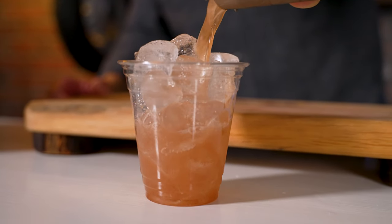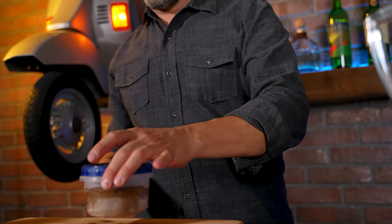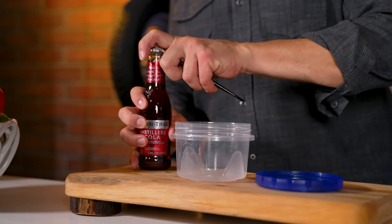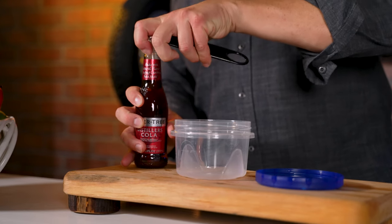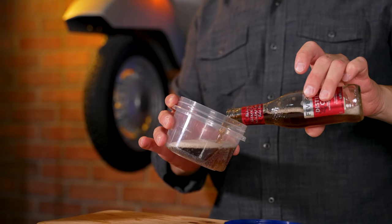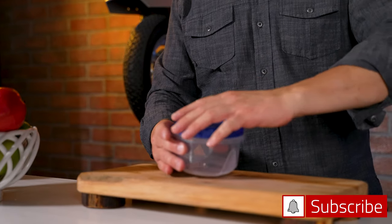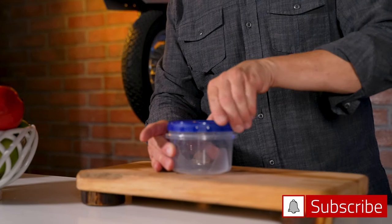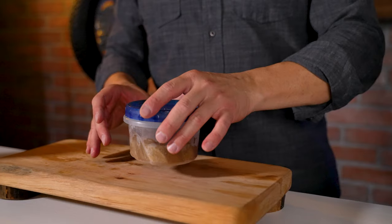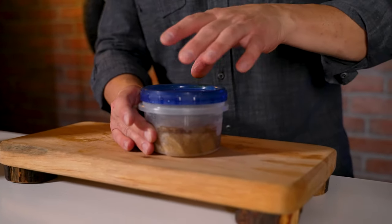The next drink I am going to make is, of course, that frozen Crown and Cola. In order to make it, the first thing you have to do is freeze the cola. They have a machine there, but I'm assuming at home you don't, just like I do. So I went and bought a better cola brand, Fevertree, and put it inside a Ziploc twist-on container and froze it. Thanks to the magic of TV, here is an already frozen version, and I'm going to put that right here into my blender.